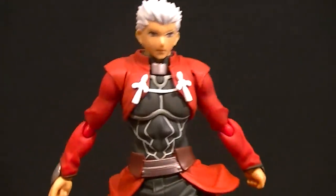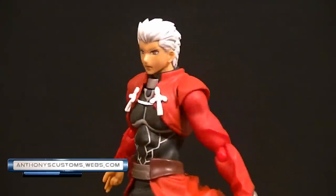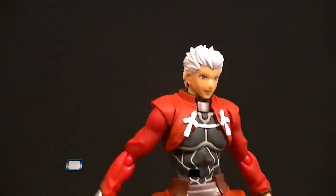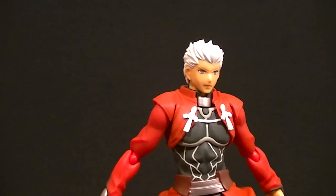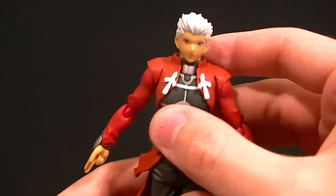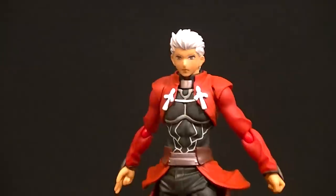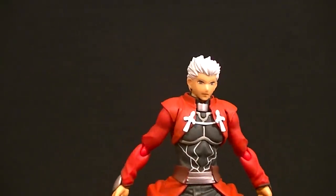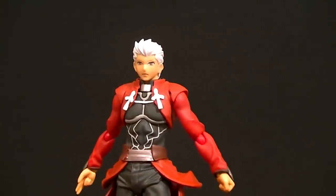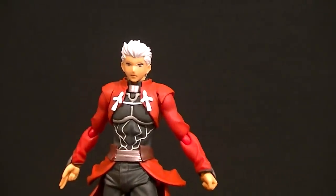Hey, what's up guys, this is Anthony from Anthony's Customs. For this review we are looking at the Figma Archer figure from — I think — Fate/Stay Night, or that's what I think the series is. I didn't check, but I'm pretty sure that's the series he's from. This was sent to me by somebody, so I haven't watched the anime yet and I'm not super familiar with the character.